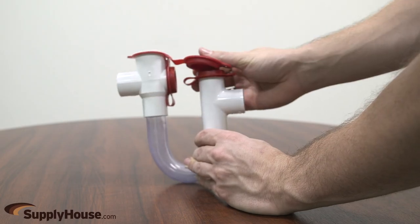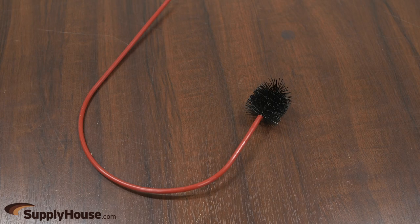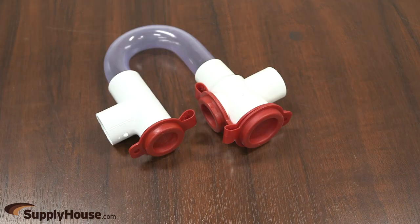Watertight red caps provide easy access to clean the trap and drain the pan outlet. A flexible cleaning brush mounts to the trap when not being used. The traps also include durable schedule 40 PVC fittings for connection.